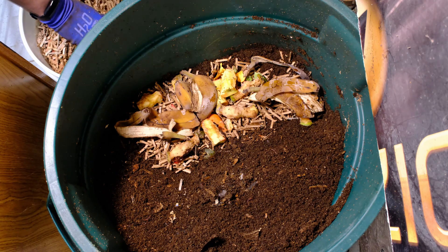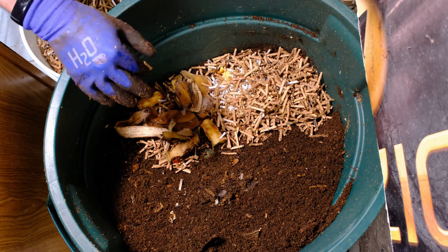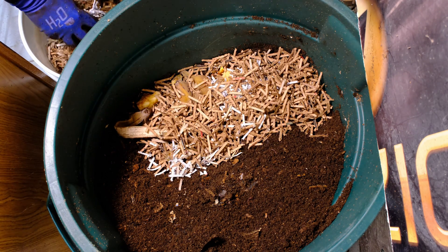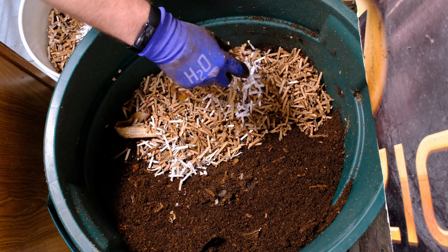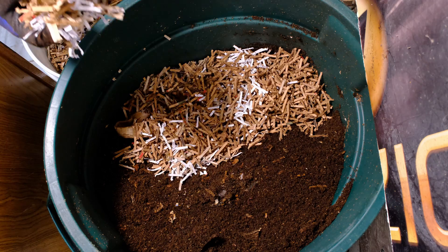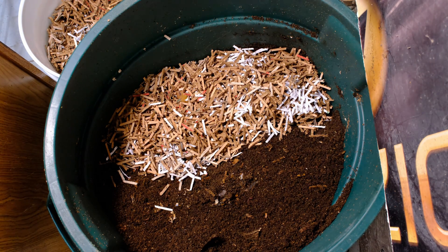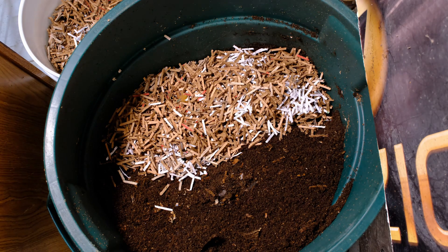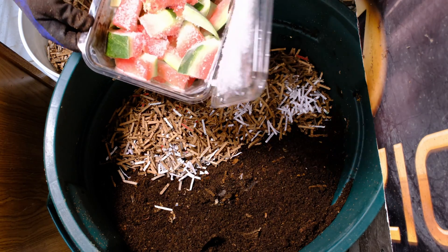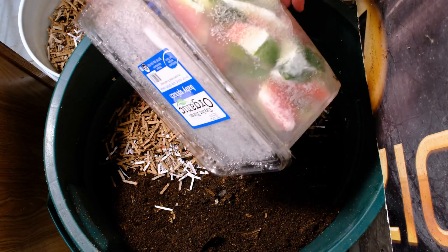Now I'm going to throw in a little bit of cardboard on top of that, because this watermelon is going to release so much moisture — it's like 98% water. This is the outside of the watermelon, not the center, but still a lot of water. The second container is basically full of watermelon chunks.